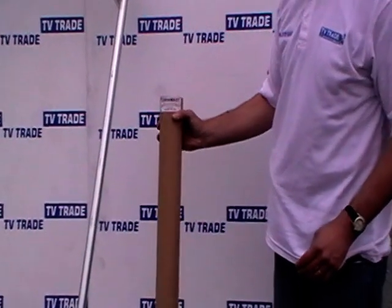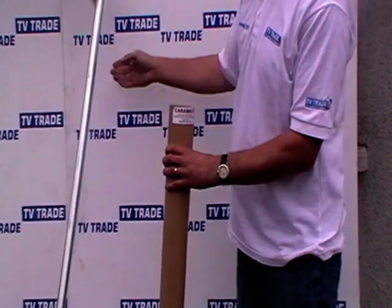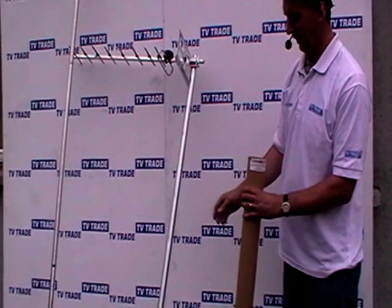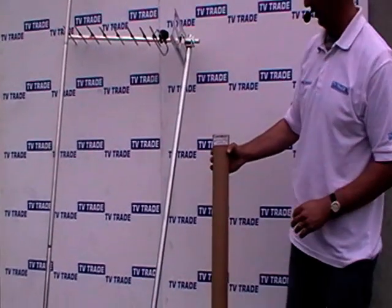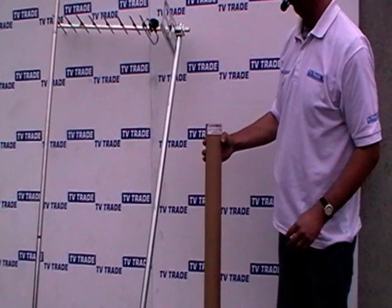It varies from the traditional pole model. This is a traditional pole that we sell on the TVTrade website. It's 32 millimeters in diameter and it's 1.8 meters long. This pole here was specifically designed by Blake's for use with caravans and they actually mark it as a caramast.